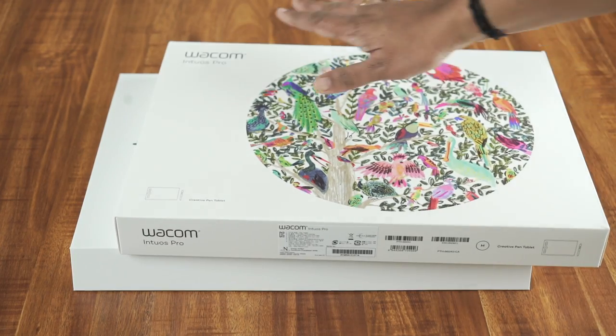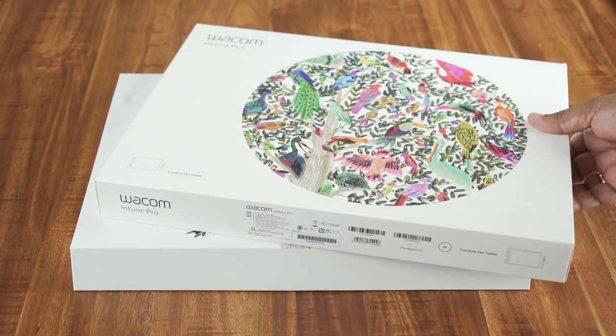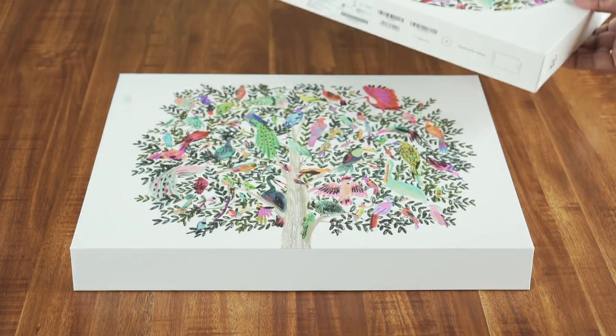In this video, we will see an unboxing and a basic setup. This is the Wacom Intuos Pro. It is a medium size — there is also a small size and a large size. This one is the medium size model.